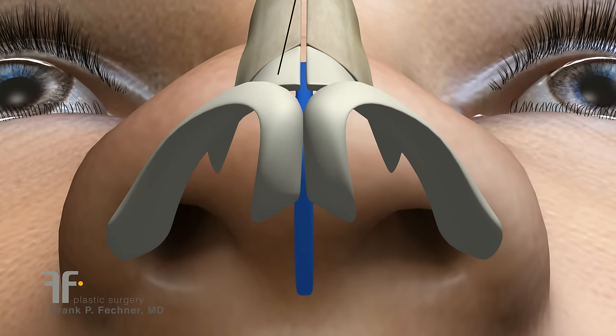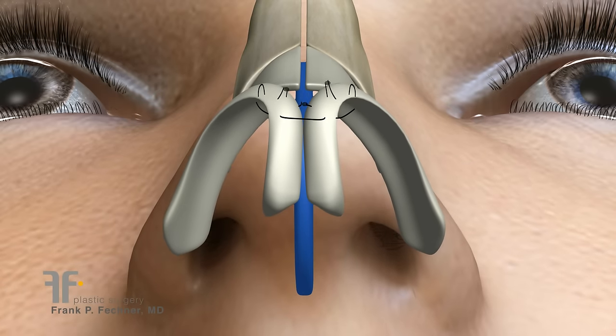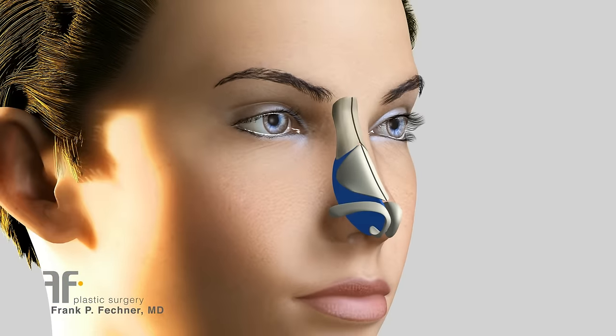Next, I use internal nasal sutures in order to reshape the nasal tip. This will achieve a narrow nasal tip that is aesthetically more pleasing.